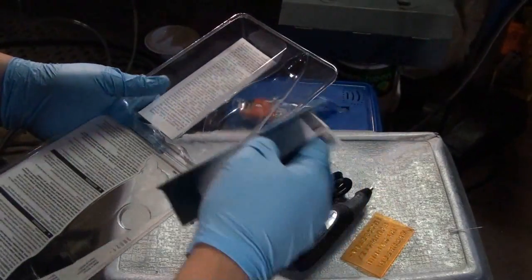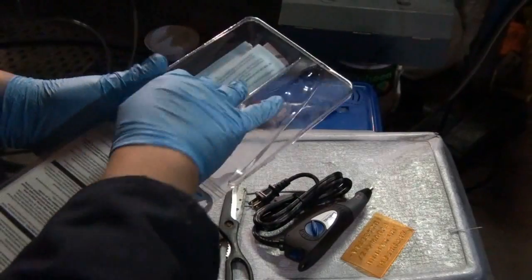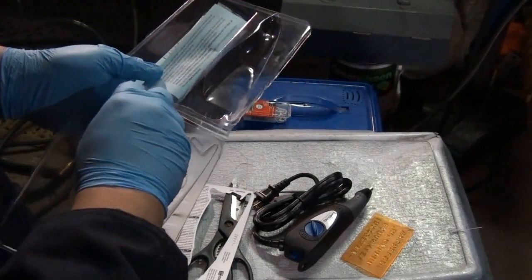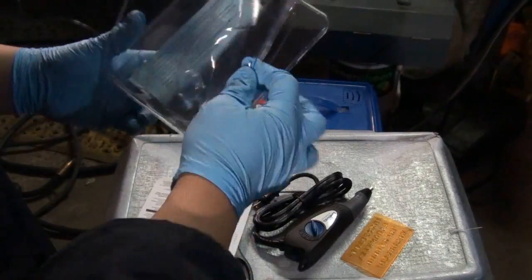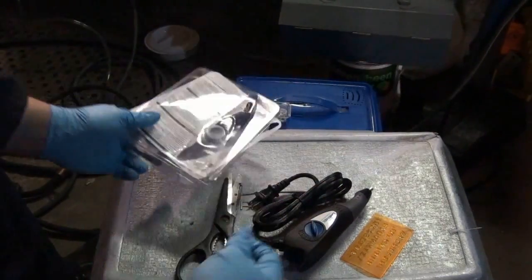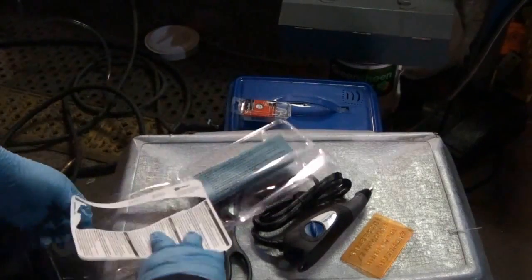You get all the manual and warranty information and all that good stuff. It says it comes with a two-year warranty. That's all it comes with. It's not bad, I guess, for $24. Let's just hope it actually works out good.